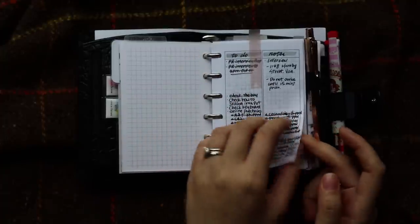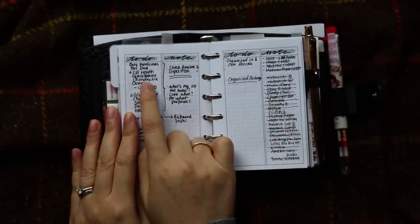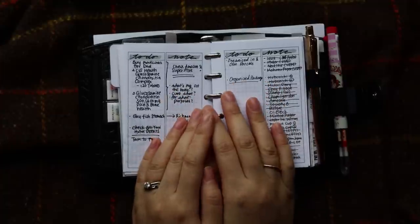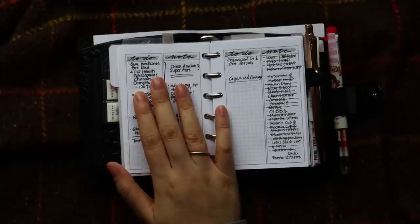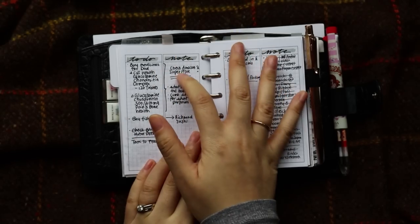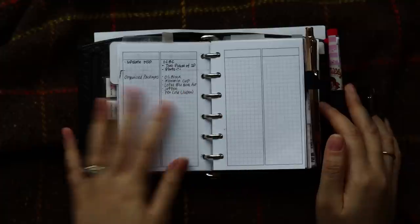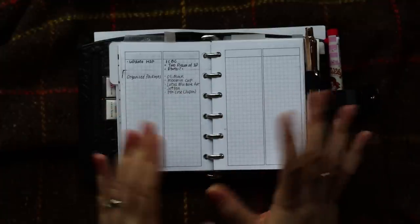I also keep track of my packages. For example, I need to buy some medicine for my father, but before I purchase the medicine I would like to confirm with my family doctor first — I want to ask her some questions regarding the medicine. So I jot down the questions here and some research I need to do before I purchase the medicine, plus a packages list. This is just my organized note section.